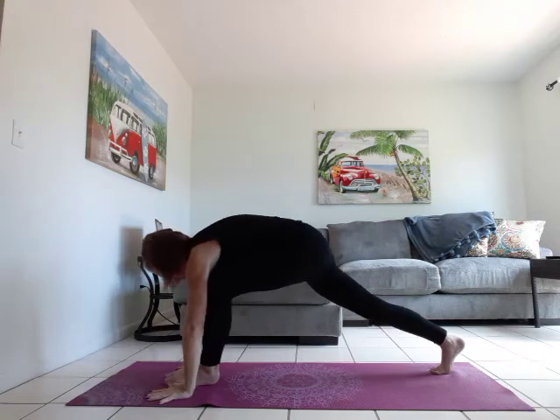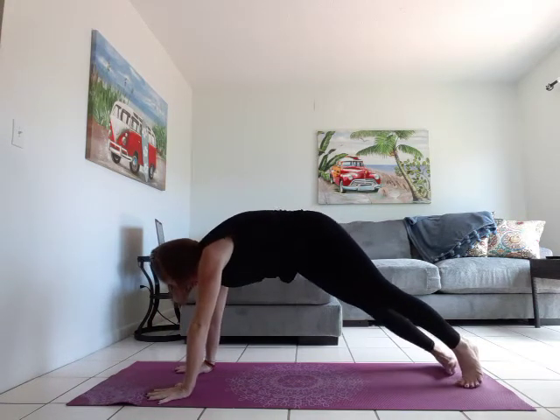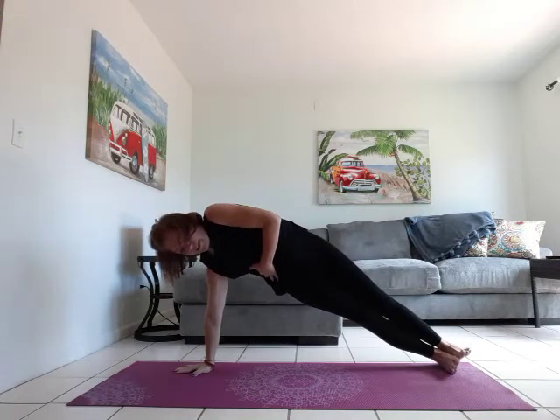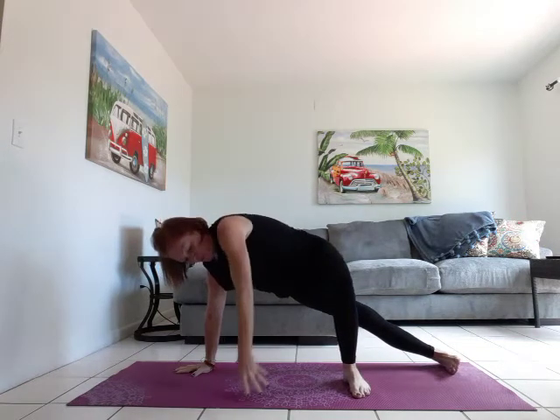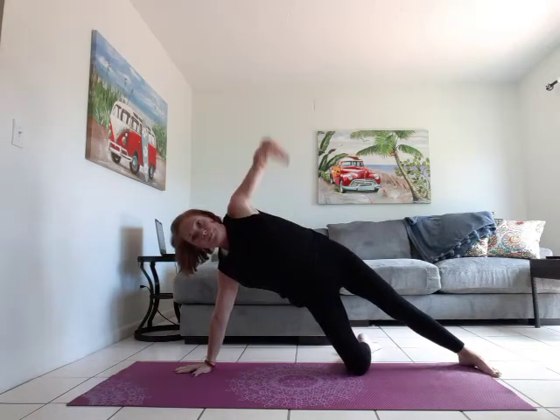We're going to frame that foot, come into a high plank, and then come into side plank. You can either stack the feet and lift the hips, use your kickstand, or drop down the bottom leg and open up that way.